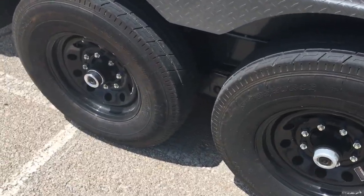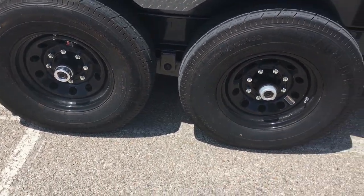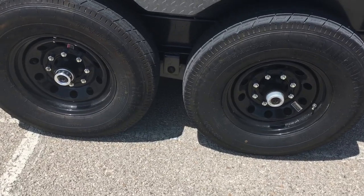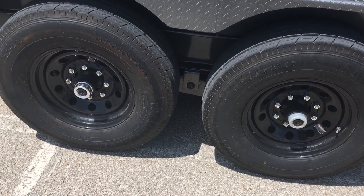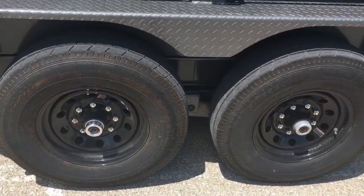You notice the chrome cap back here? When I got it I didn't notice it had a dent in it - I got it home and saw it. It was probably from forklift loading or unloading. I found a replacement locally. It doesn't match, but it's Dexter brand and it'll work.